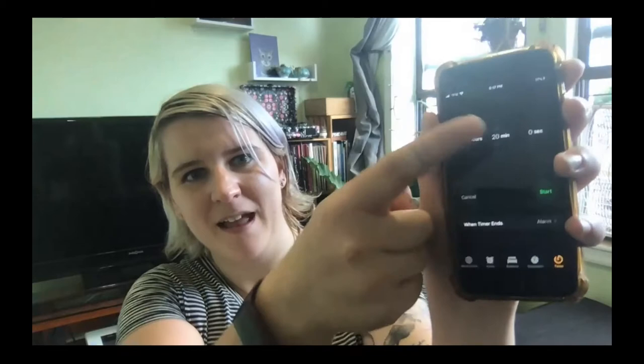Once you're in your spot, you're going to want to set a timer so you know how long to read — set it for 20 minutes. If you have a visual timer like we do at school, go ahead and set that. If not, you can use a phone as long as you don't let it distract you. Go to the clock app, go to timer at the bottom, set it for 20 minutes, and press start.